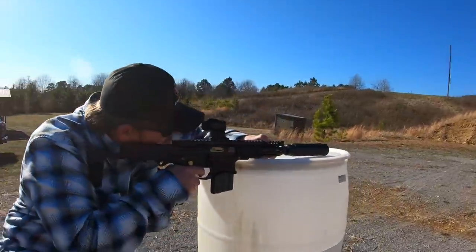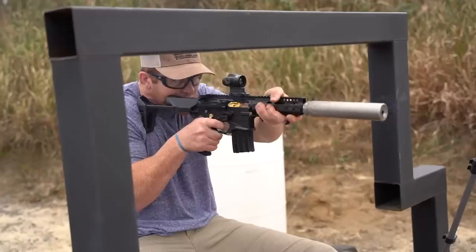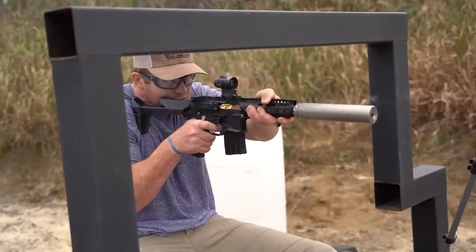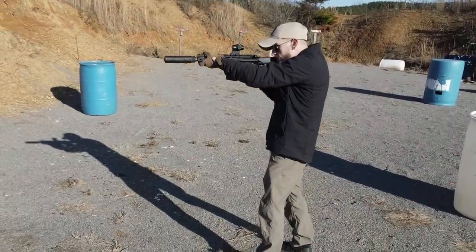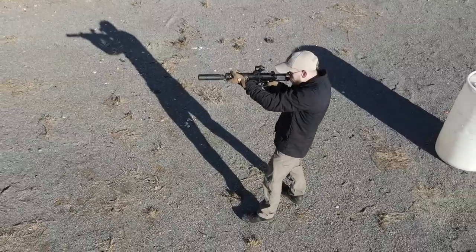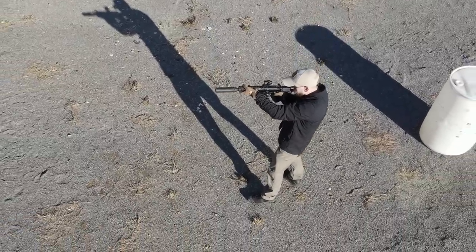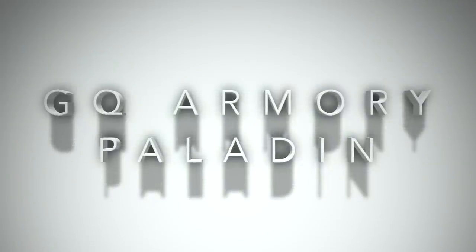If you've been watching the channel for any time, you know that I'm a huge fan of 300 Blackout, and always on the lookout for really good guns chambered in it. Sadly, so many fall short and are really just a complete waste of time. One new offering did emerge from the bleak darkness of subpar 300 Blackout offerings recently and really caught my attention: the Paladin from GQ Armory. These guys really did everything right, kept the features they liked from popular 300 Blackout offerings, and made some improvements where they could.